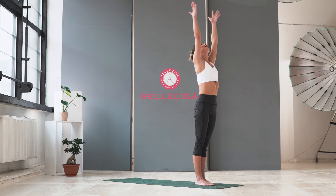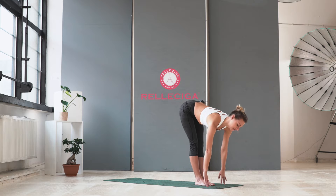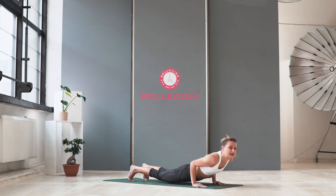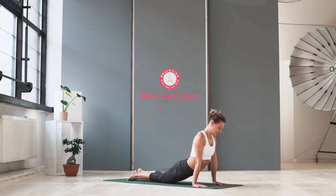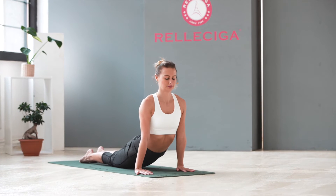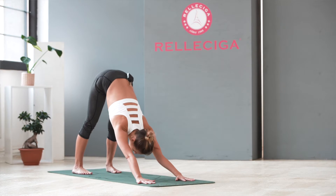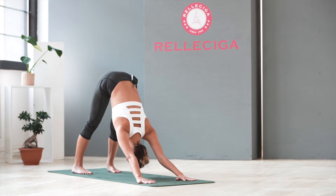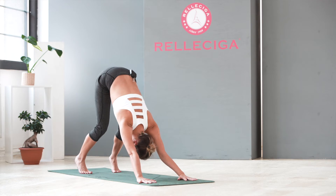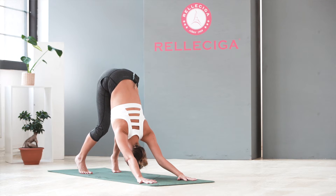Inhale, raise your hands up. Exhale, forward fold. Inhale, your back is straight. Exhale, jump or walk to the end of the mat. Chaturanga. Inhale, cobra. Stay here — just feel the nice stretch in your lower back. And exhale, tuck your toes, downward facing dog. Stay here. Try to keep your knees straight if you can; if not, you can bend your knees. Just remember about a straight back. Shoulders down.